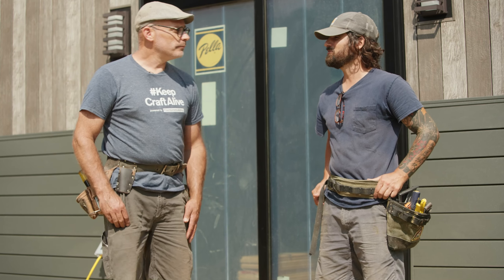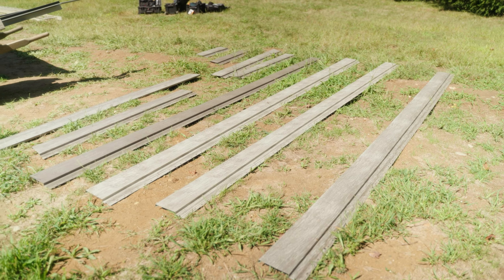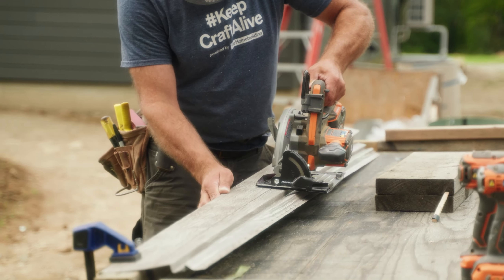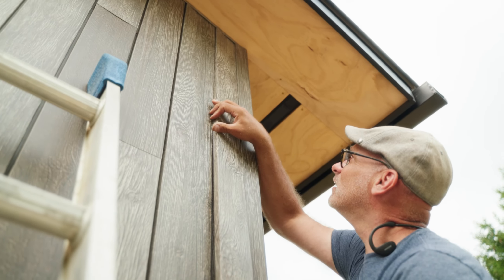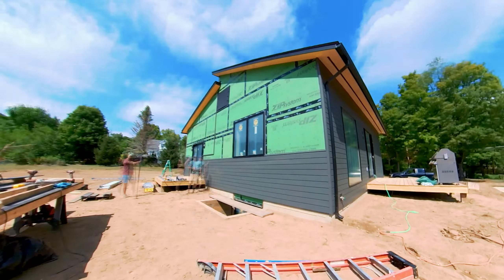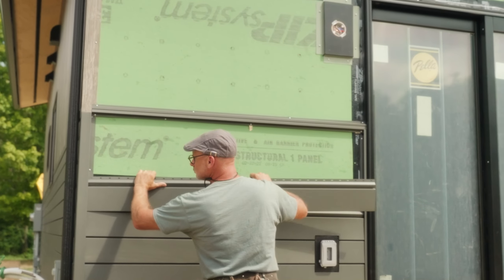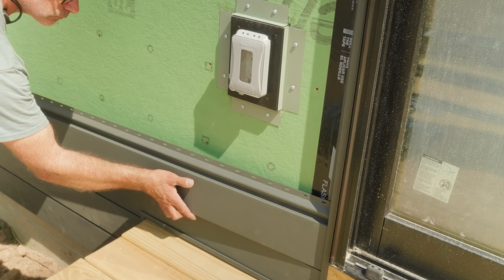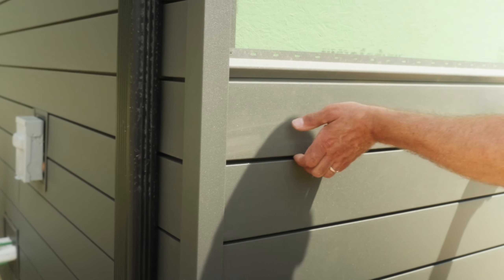We also figured out a way to locate the vertical pieces in the j-channel as we went without them dropping to the bottom of the channel and having it be open at the top. When you're running the horizontal pieces, you're basically just evenly spacing it between whatever is on both sides, whether it be a j-channel or a corner trim, and then you set a screw and it just hangs there.